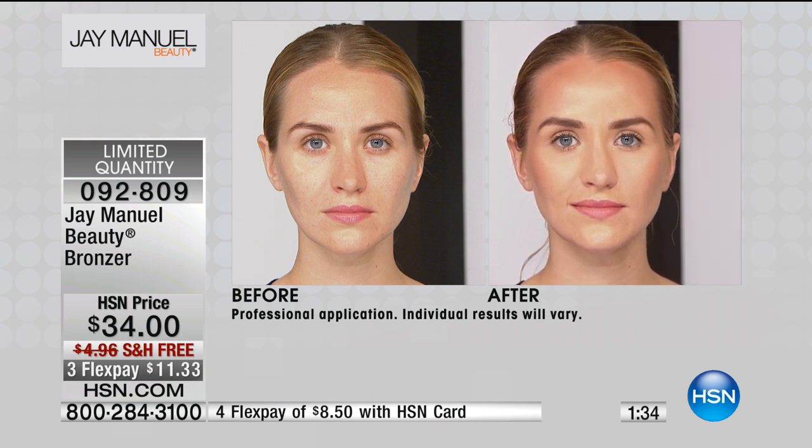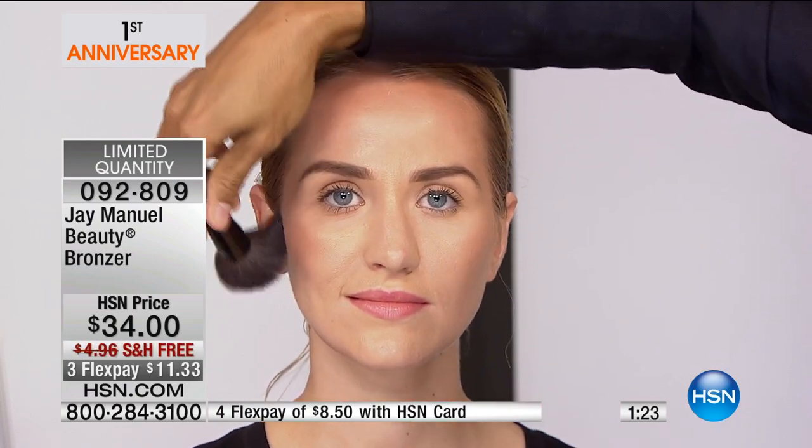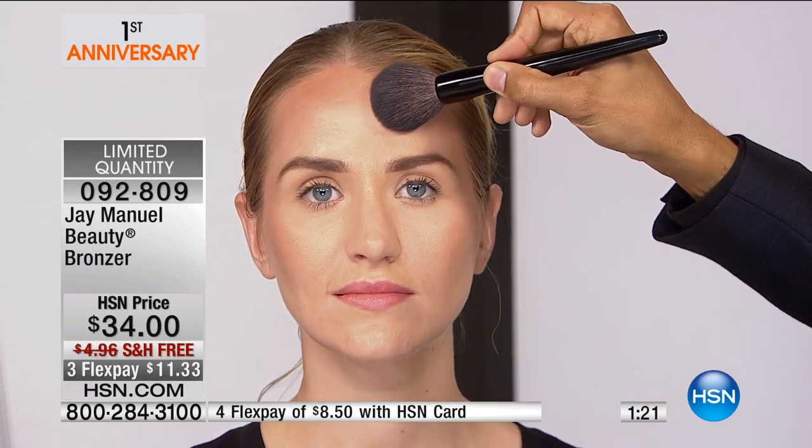Everybody asks me where do you apply it. I say it's the E and the three. So the E — right here — you go around to the temple and down the cheekbone. And then the three — right here — and then down. That's your three shape.